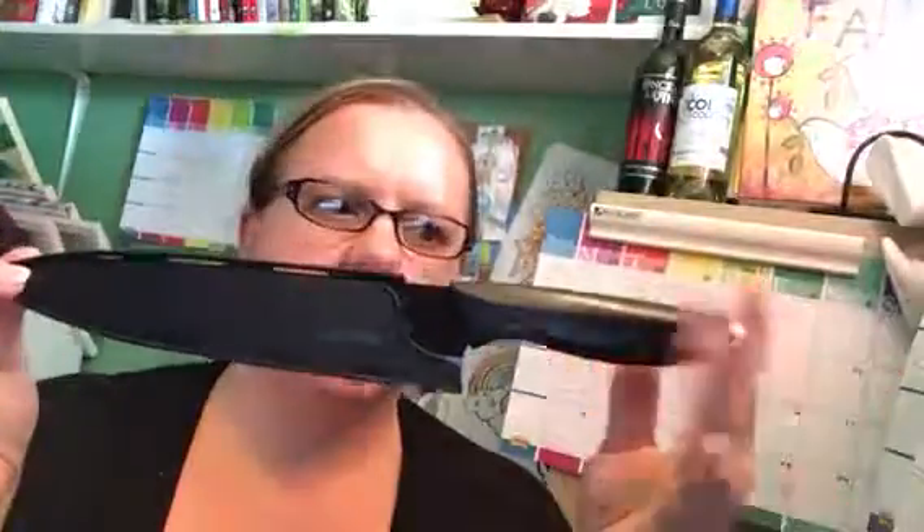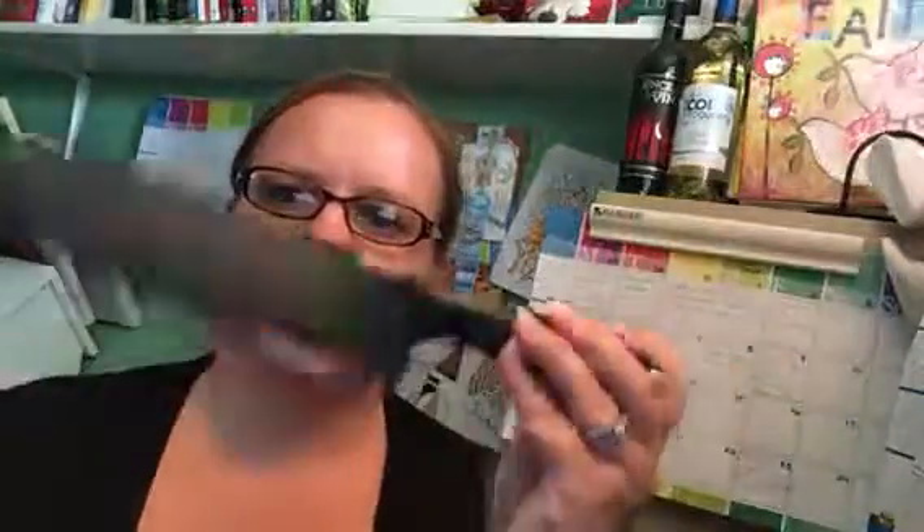So this is what the knife looks like in its sheath — there you go. It's a beautiful black ceramic knife. It washes up very nicely, and they do recommend hand washing.